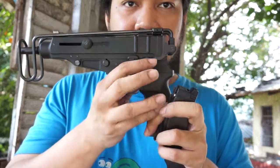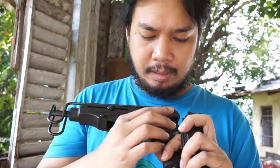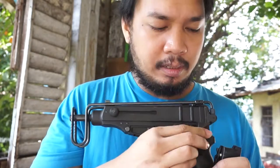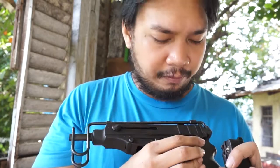You have a selector switch here on the back. This position is semi, this is safe — it's kind of stiff — and this is full auto.